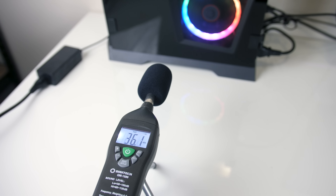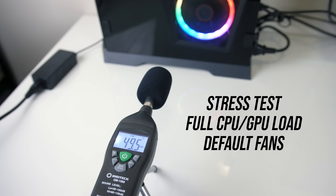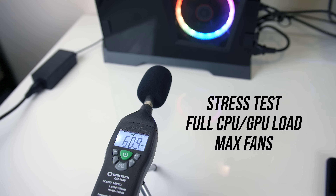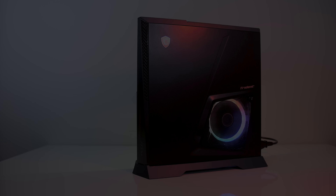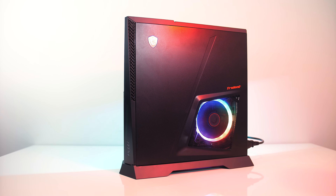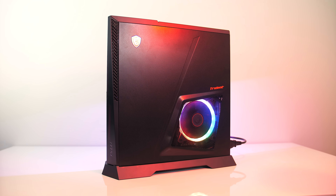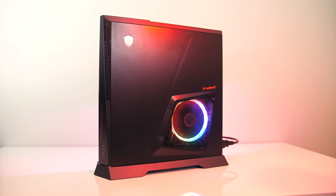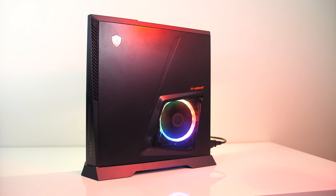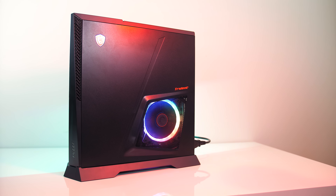As for the fan noise produced by the system, at idle it was fairly quiet with temperatures in the 30s. While gaming and under stress test it wasn't actually that loud, and with fans maxed out it does get pretty loud. You can customize the fans to get a good mixture of cooling while not being too loud, and there's still undervolting which can easily drop the CPU by at least 7 degrees Celsius.